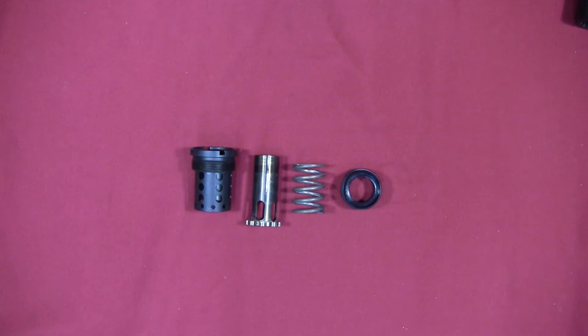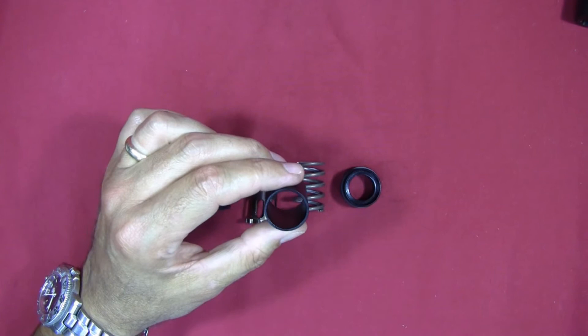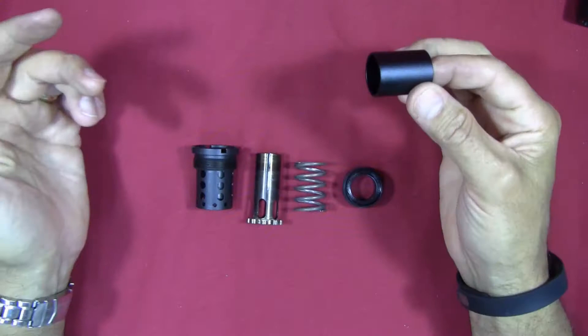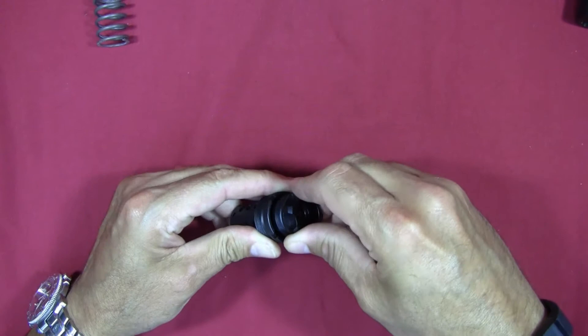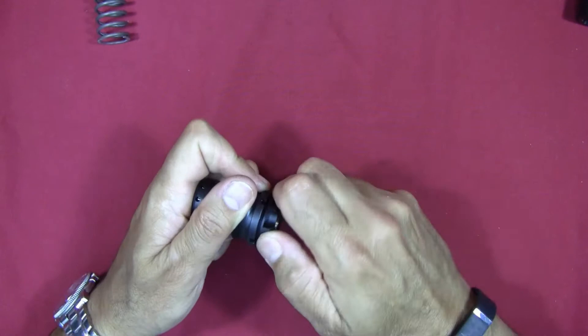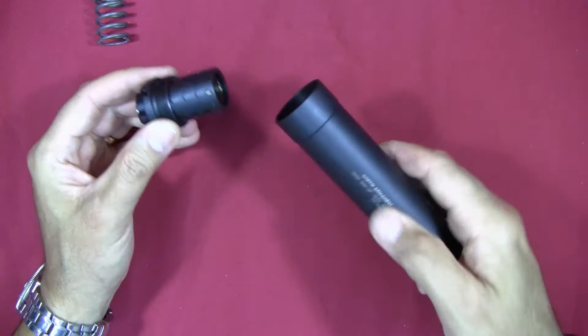One of the options Griffin sells is the ability to remove the spring from the assembly so you can use the suppressor in the short configuration on fixed-barrel firearms. They sell a small tube or pipe — I went ahead and purchased it — for about thirty dollars. With this piece, you remove the spring, drop the tube down into the housing, then screw the end piece back on. That gives you a fixed part that now works like a thread adapter with no actual booster function.